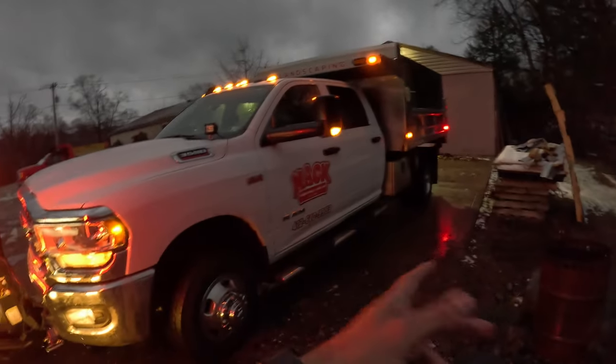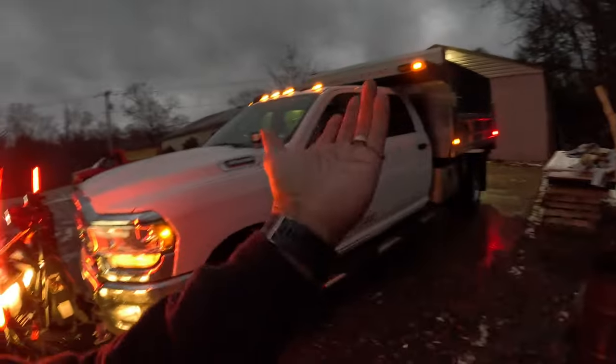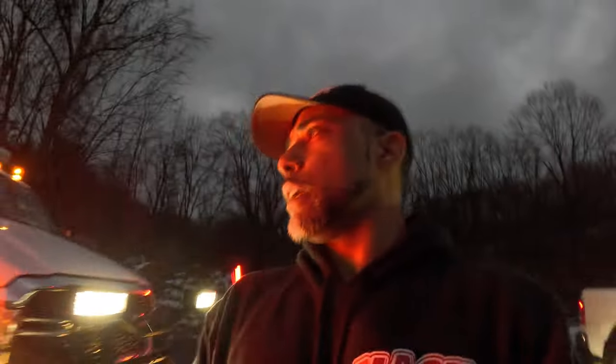The truck is a Ram 3500 dump truck with the aluminum dump — you guys have seen my truck before. It's the dually. I guess all dump trucks are probably dualies, but that's what we've got here.